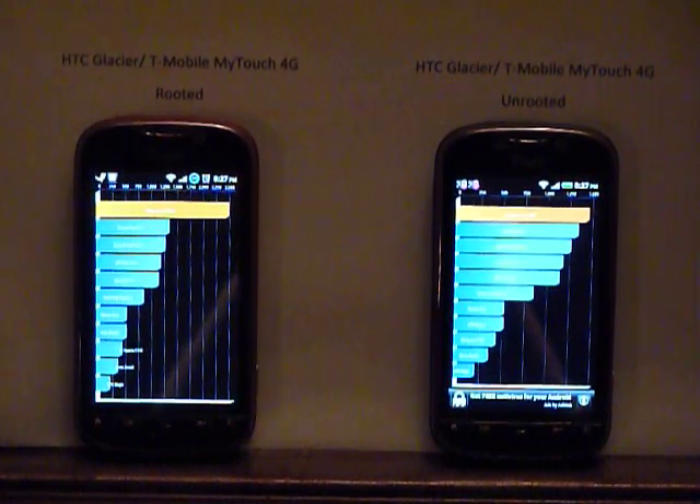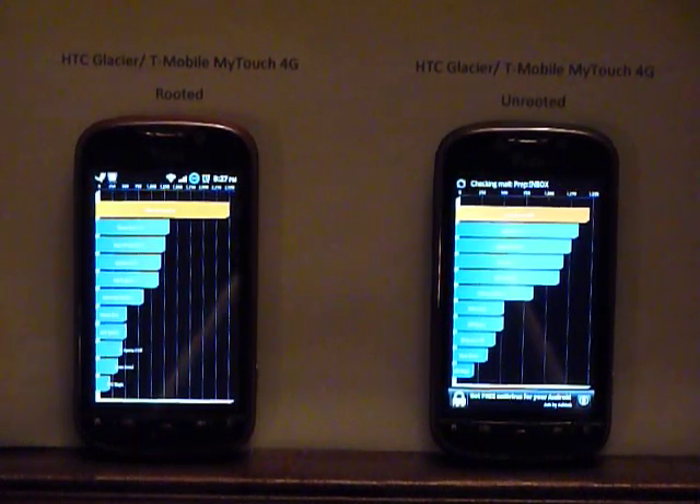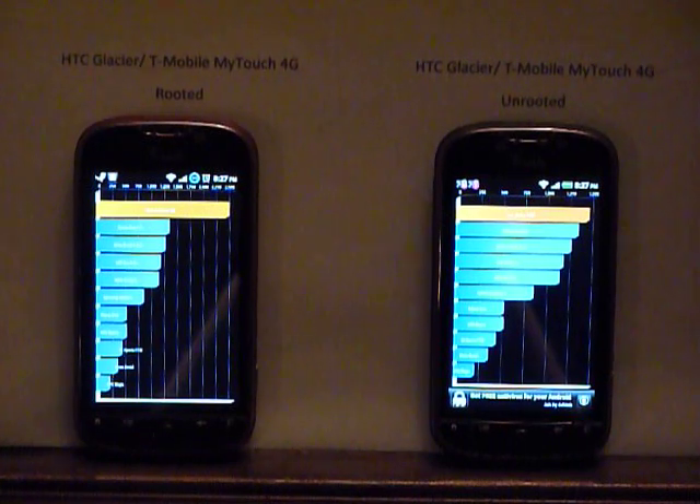As you can see the difference in speed in the Quadrant scores — I don't know if you can see that. The unrooted is 1,400 and change, and the rooted I think is probably showing 2,300 or so. I can't see that far and I don't want to put my head in the frame.